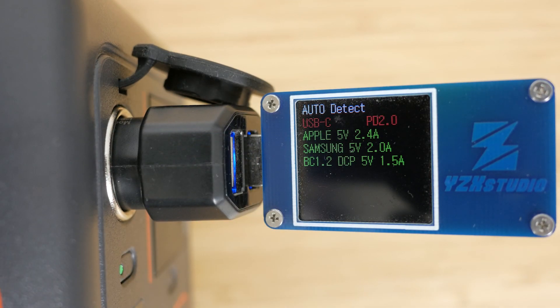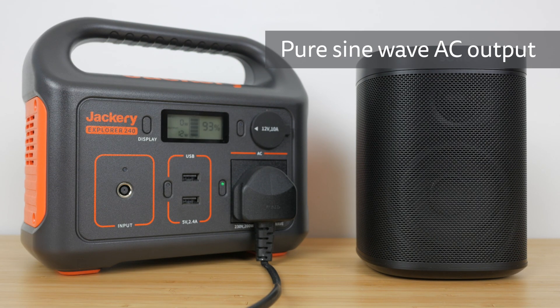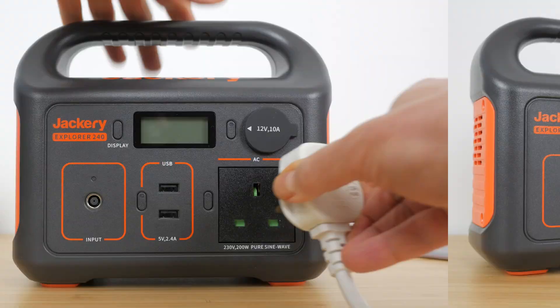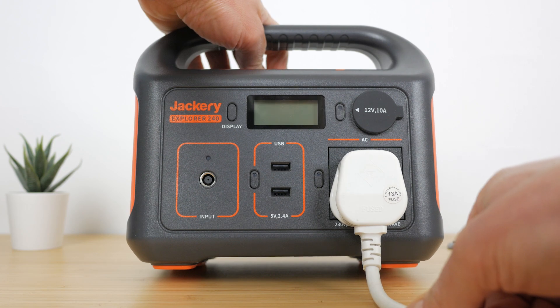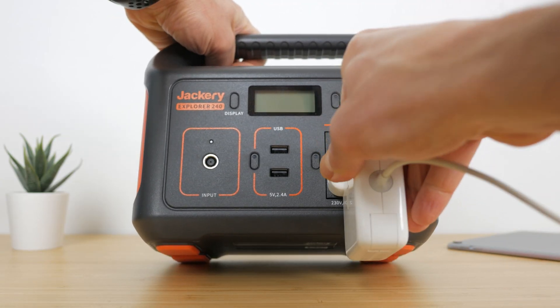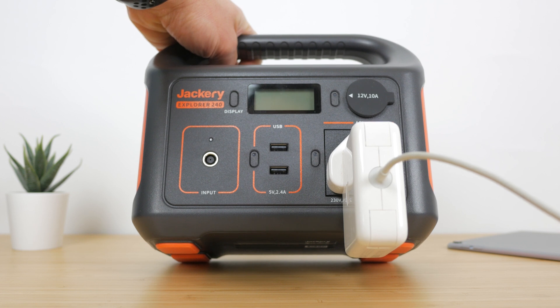This UK model has a 3-pin UK plug, but there's also a 110V US version without a rubber flap over the car charging port. This AC socket has a pure sine wave output which means it can be used for even more sensitive electronics. This plug socket is a little far down for UK plugs and even with standard plugs you might have to lay the charger on its back. With oversized plugs like my MacBook Pro and GoPro chargers, you'll usually have no choice.